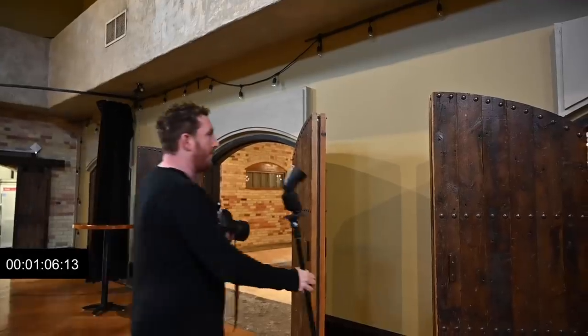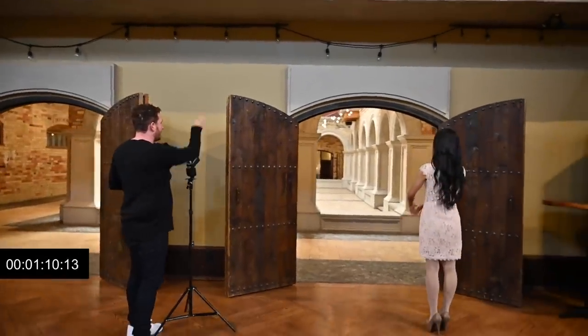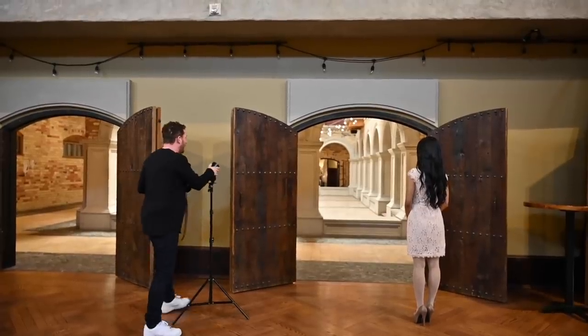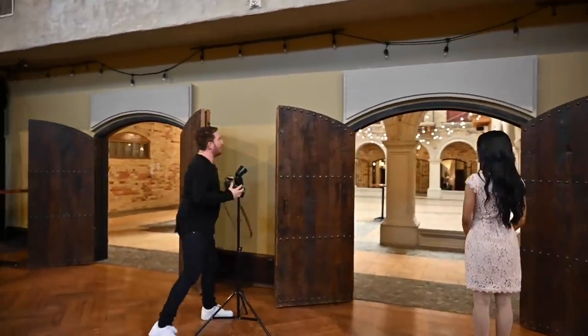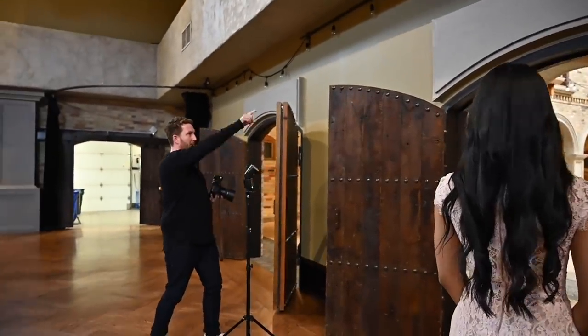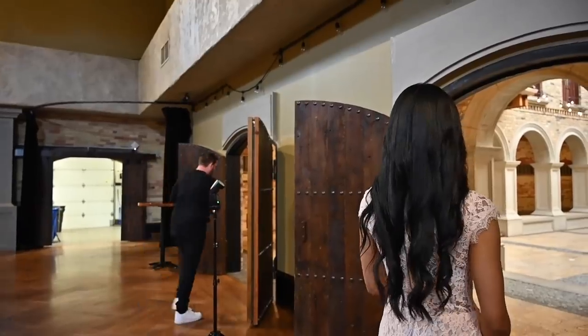I'm going to have Clarissa right there, and what I'm doing is bouncing the flash off of up here to illuminate her, then directing it through the window out that way. I'm going to zoom it in a little bit so I'm not getting all the spill — I want to aim my flash directly at this area here to come back at her, and we'll see if it works.